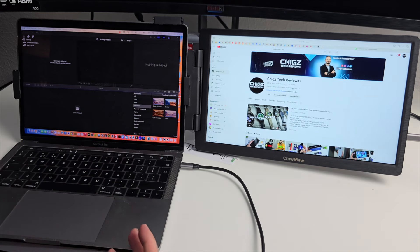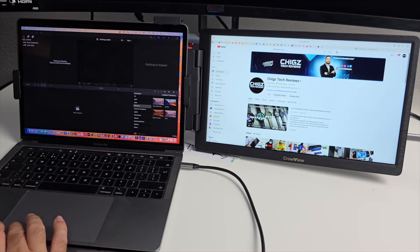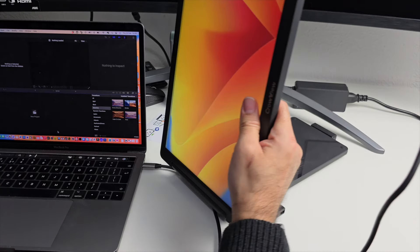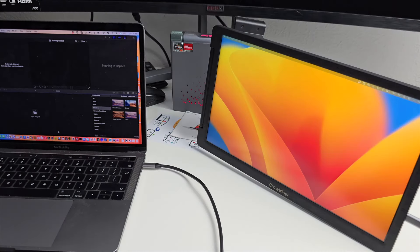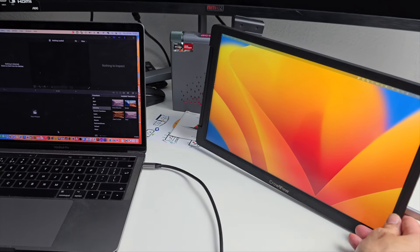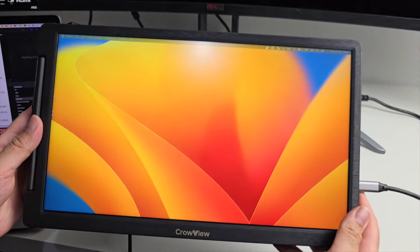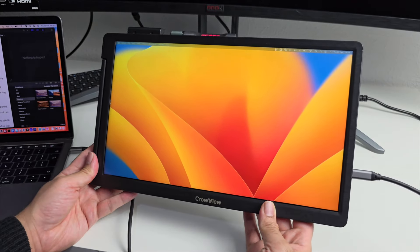This has turned my MacBook Pro into a dual-screen computer — giving me the best of both worlds. You don't have to attach it to your laptop; you can use it as a standalone 14-inch 1080p IPS monitor on the side of your desk. You can also plug in a game console via the included mini HDMI to HDMI cable, making it a portable monitor for any HDMI source. A very versatile product — this is the CrowView monitor extension by Elecrow.